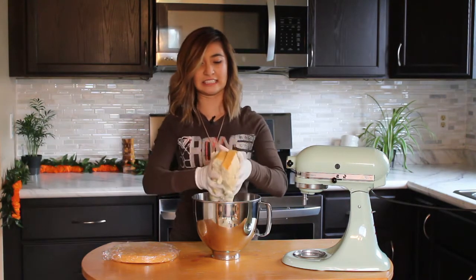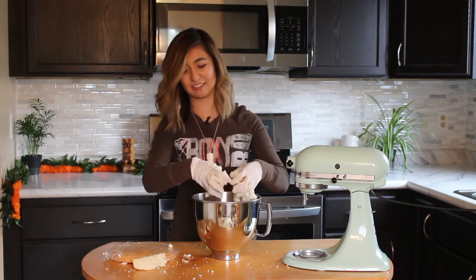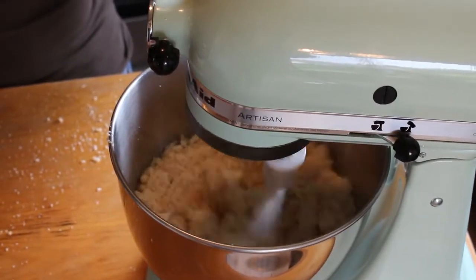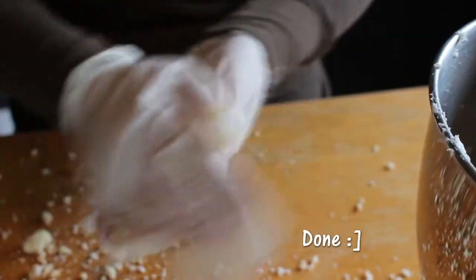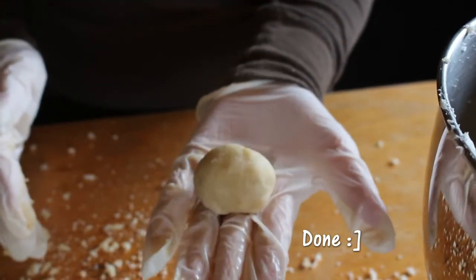First we'll start by crumbling our cake into tiny bits and pieces into the mixing bowl. Then we'll add in a few tablespoons of buttercream and just let that mix until it forms small clumps. To test for doneness, you can take out a portion of the cake, squeeze it up, and roll it into a ball. If it sticks together, that means it's moist enough and it's good to go.